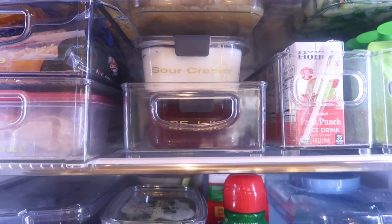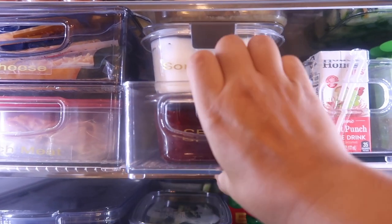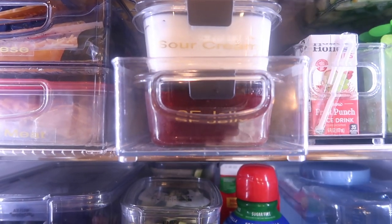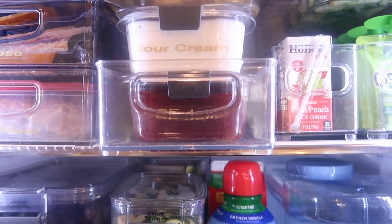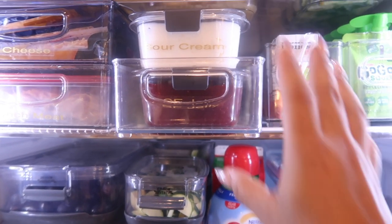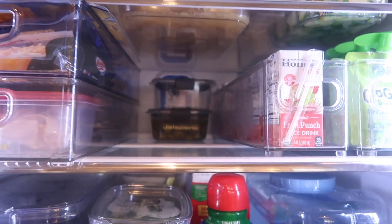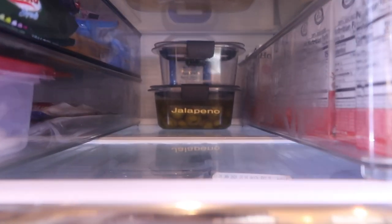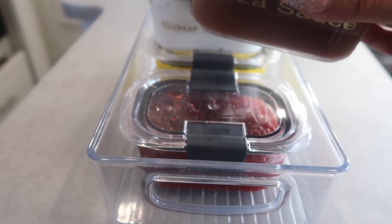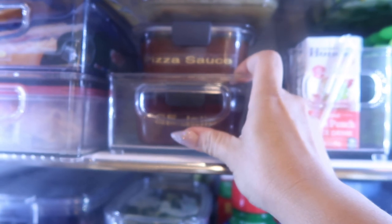Next to the lunch meats, we have our condiments area. I love using these containers inside a tray like this — when I need something, I just pull the whole tray out. When you live in an RV or a small space, you need to utilize vertical space and the width of whatever you're using. You're almost creating a drawer — you put something like this and you can pull it out. I even have two more jars back there — one is jalapeño and one is empty — so I have a little room to grow. All the sauces are here: pizza sauce, jelly, sour cream, and more. I just pull it out and put it right back in. Fits perfectly.